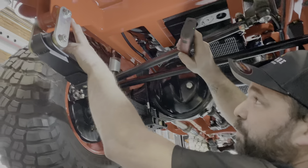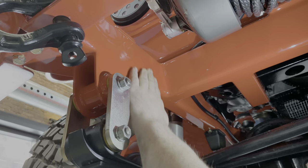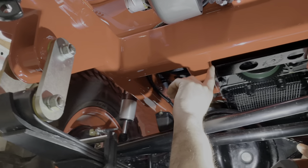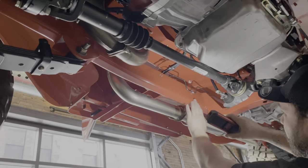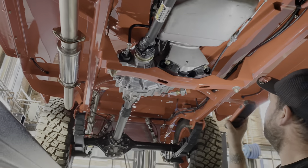It still has the spring perch, all smoothed into the frame. All the seams have been completely smoothed out. These are the radiator supports that we add on here. Everything's been smoothed out and totally polished on this one — to perfection.